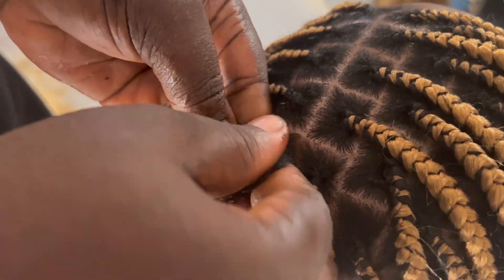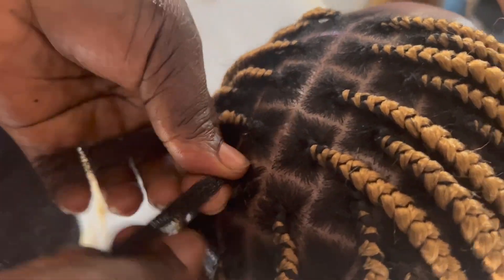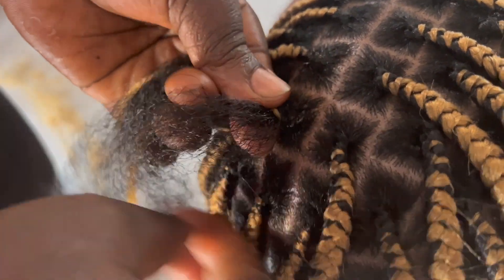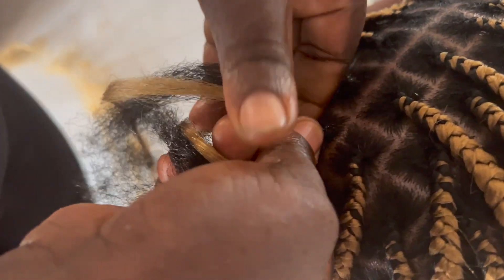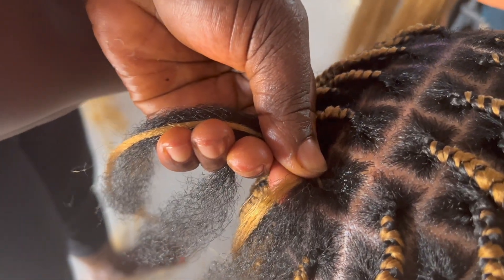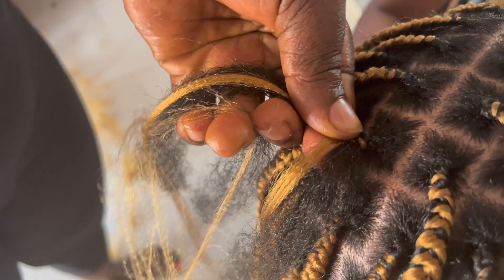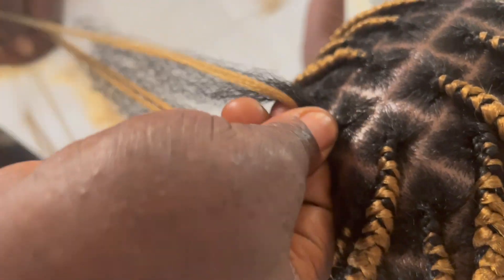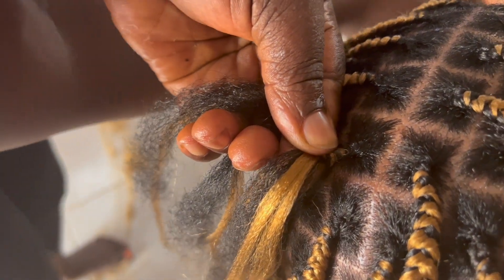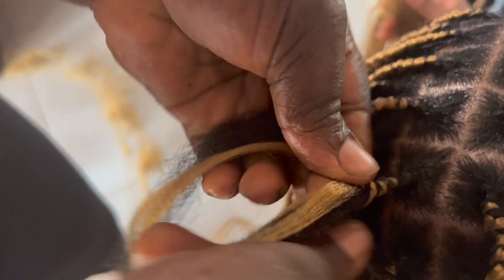She braided just about two braids and then started adding the extension hair. So if you're someone who doesn't like pain, I would suggest you go for knotless braids because it is painless — basically no pain while they're braiding and even after they finish. It's also weightless. Specifically for this style, I had five packs of hair in color 27, ultra brand, and we ended up using about four and a half packs.